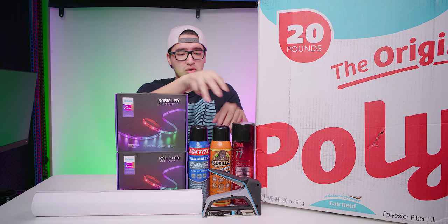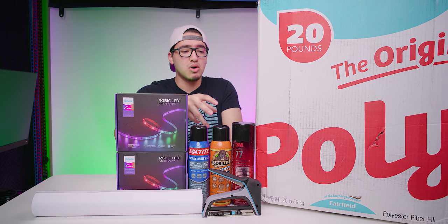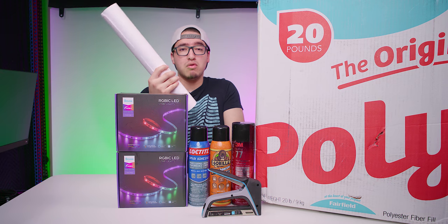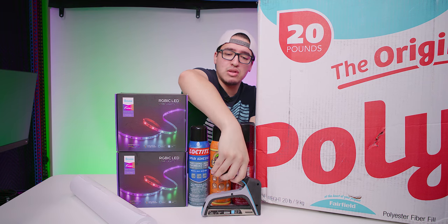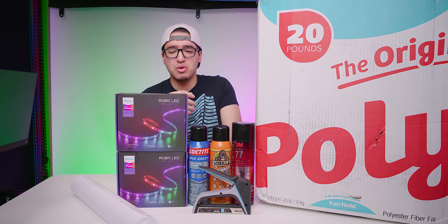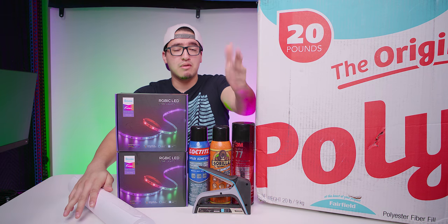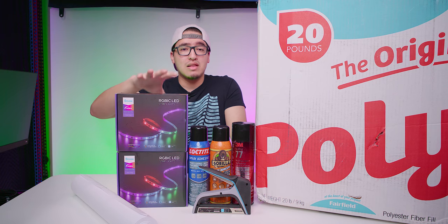I used three cans of spray adhesive — three different models. My favorite is the Gorilla Glue one because it stuck the best; the other two started to fall off in certain pieces. I also used about one 100-foot roll of paper to protect the ceiling, and I mounted it with a staple gun. Most of these you can get at Home Depot; the paper roll I got from Amazon.